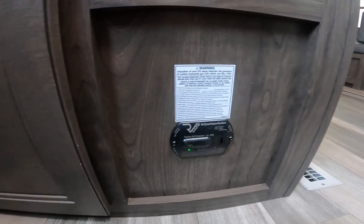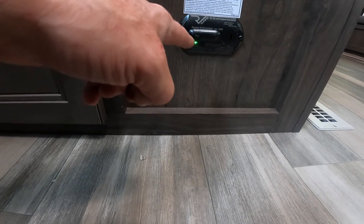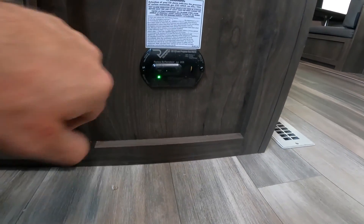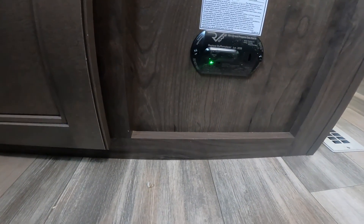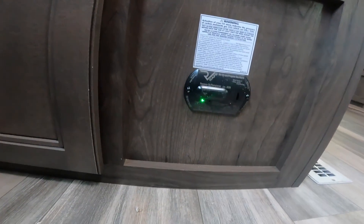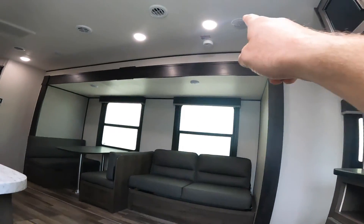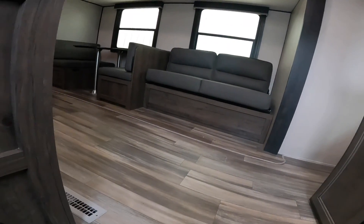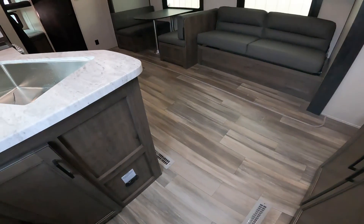Down near the floor on this side is your carbon monoxide and propane detector. There's a green light on the front indicating the system is working properly. A button just above the green light lets you test the system — when pressed, the green light goes away, turns red, and you'll hear a series of loud beeps. If the system is good, it returns to a solid green light with no noise. Test this at the same time as your smoke detector, which is conventionally done every six months during daylight saving time changes.